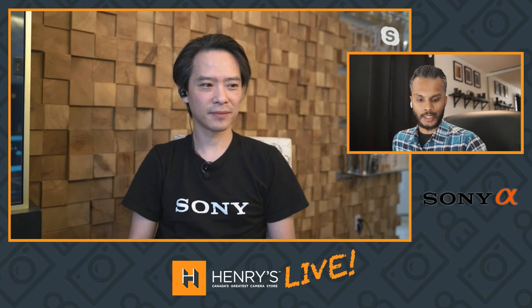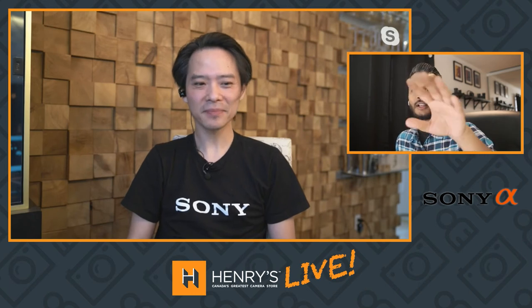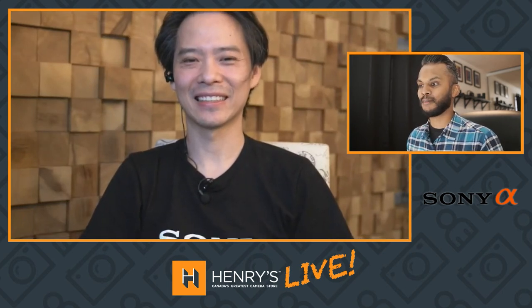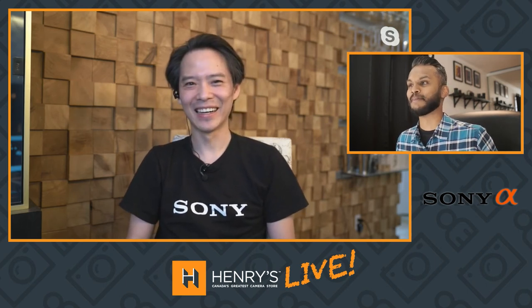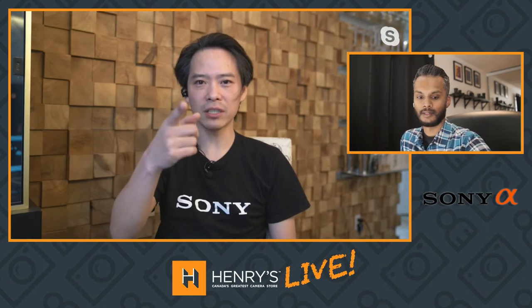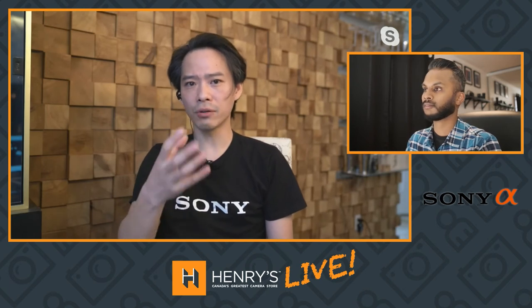We have a couple of people saying hi in the chat — hi to everyone! If you have questions, pop them in the chat. These are the gems you came to see. We're a little ahead of time so we have the expert here — put him in the hot seat. We're at tip six already! Since we have extra time, I want to mention that the lens you use is incredibly important for live streaming, especially right now when a lot of people are stuck at home.